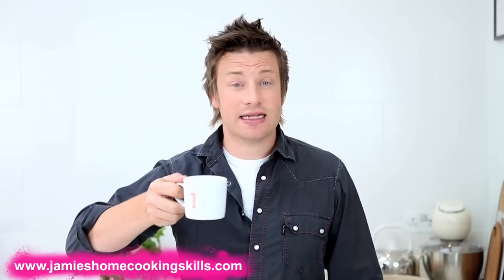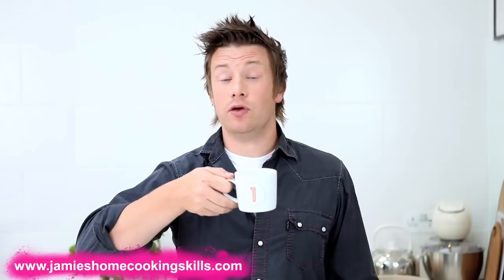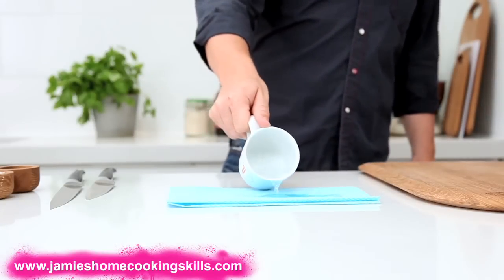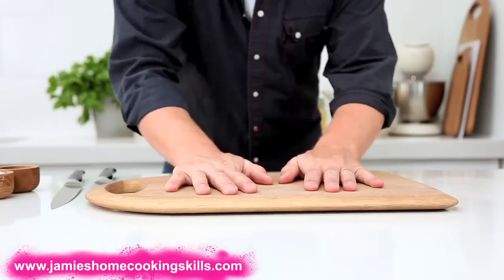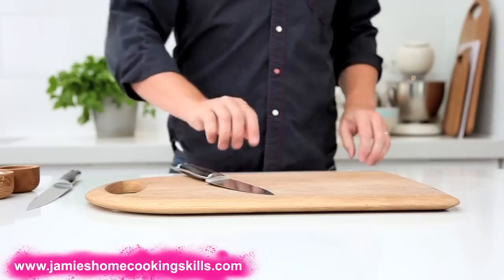Right, getting your board sorted. I know it sounds silly, but I've seen more people cut themselves or work slowly because they haven't got their board ready. So all you've got to do is get yourself a jaycloth, pour on some water like that. That's going to stick the board to the jaycloth. That ain't going to go nowhere now and you're ready to go. Happy days.